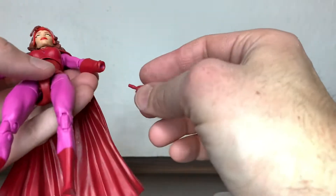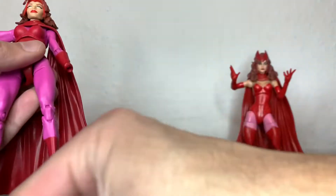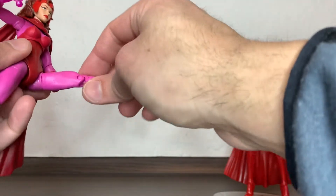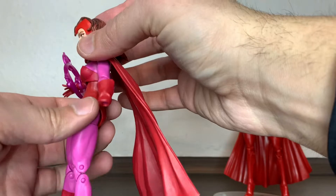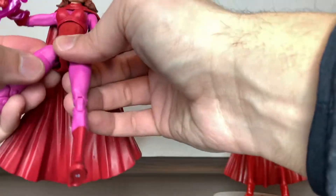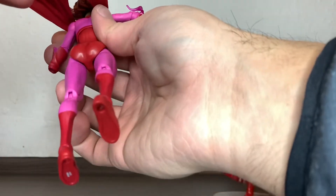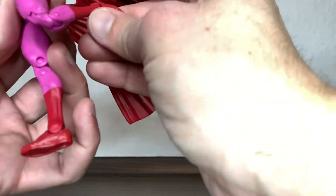This arm is from the Kitty Pryde figure — I think it's from the Wendigo wave or the Juggernaut wave. She can kick forward pretty far. The diaphragm can crunch forward, crunch backwards, and tilt to the side, which is good. The cape is a bit heavy for the figure. After a hot water treatment, the hips are no longer stiff, and she can kick forward and backwards, though the sculpt limits the range.